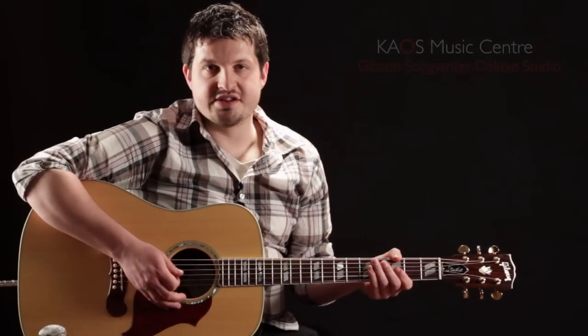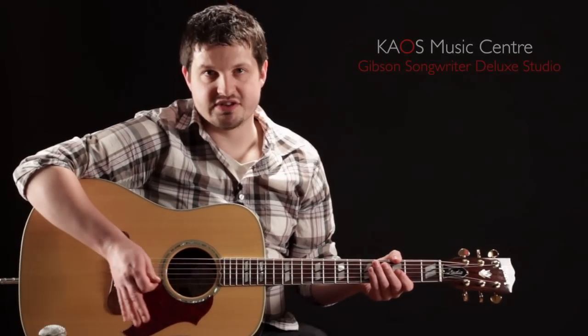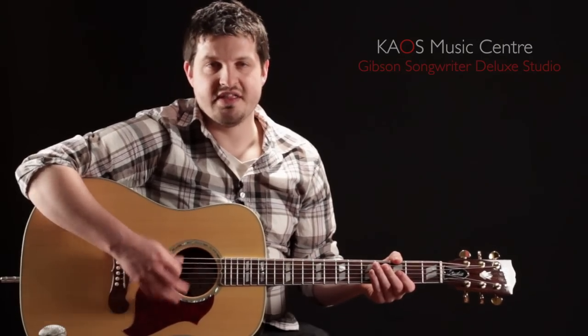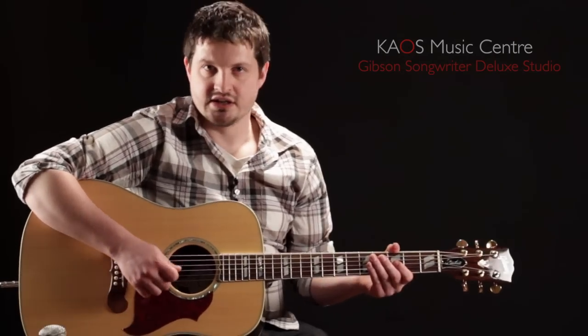All right, we're going to take a listen to how this guitar sounds now. As always, we're going to give you three different sounds: the sound of the guitar mic'd up, the sound of the pickup system, and then a blend of the two, so you can get a sense of how this guitar really sounds. Here we go.